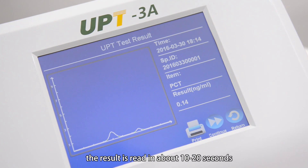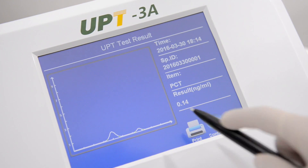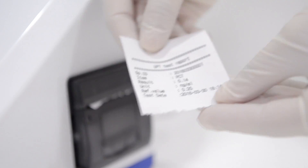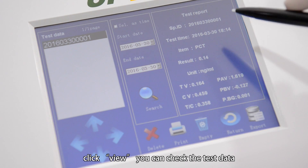The result is read in about 10 to 20 seconds, then the result is shown on the screen. Click print to print the test report. Back to the main interface, click view and you can check the test data.